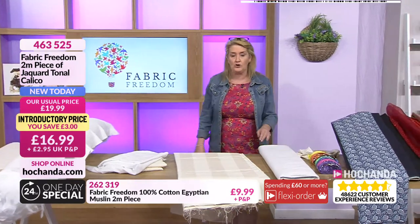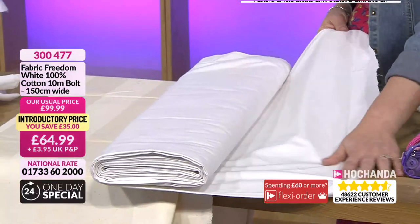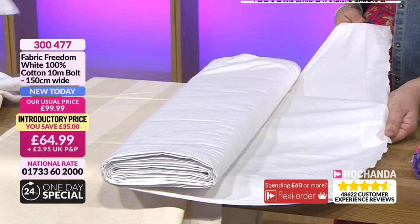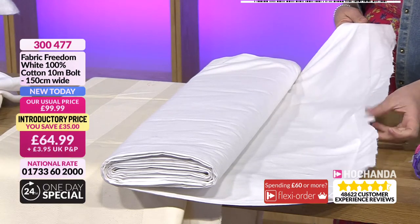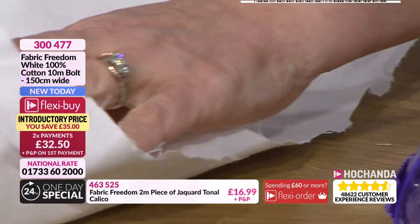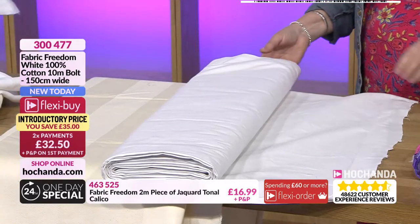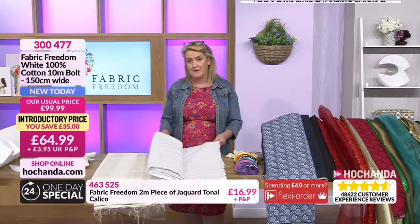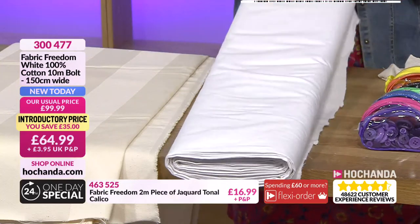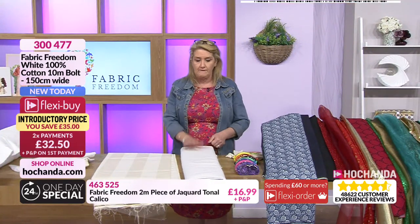Item number 464525 — this is your cotton, beautiful. If you don't want calico on your backing you can use this. It's a lovely weave, 60-weight cotton, 150 centimeters wide — folded over when it comes to you so it's double the width. Two flexi buys at £32.50. I tend to use this on the back of my quilts because it goes with everything. If you want to dye your fabric or do any fabric painting, this is worth going for. Over a third of the stock has gone — item number 300474.